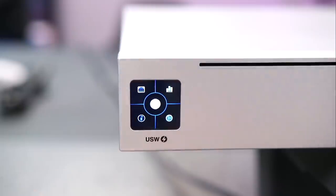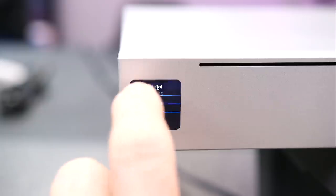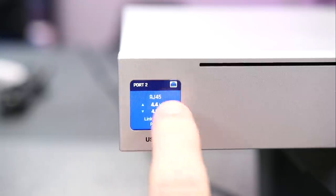Once you have the switch booted you can start gathering a little information on it. We only have one thing plugged in. You can scroll through — we can see ports 1 through 12, and this is the one that's plugged in. We can drill down: port 2 is up, so you can see the data flowing back and forth. PoE Plus, 1 gig.